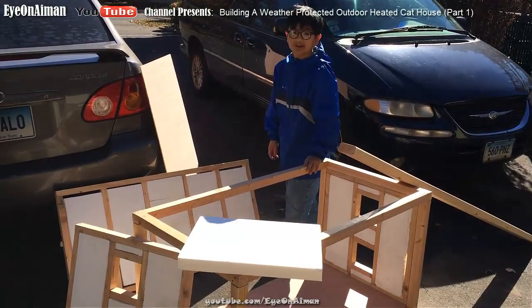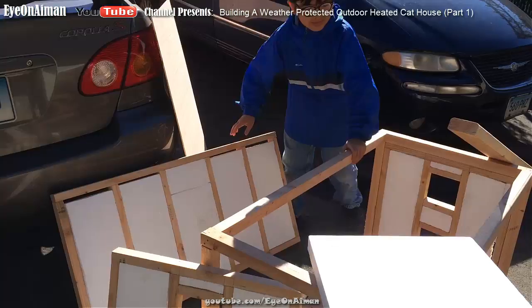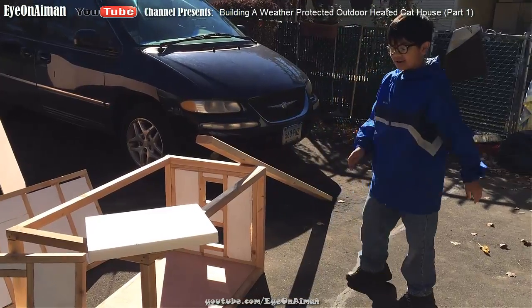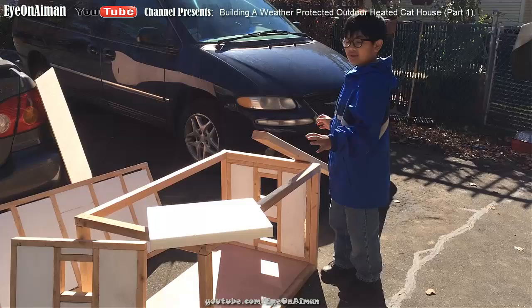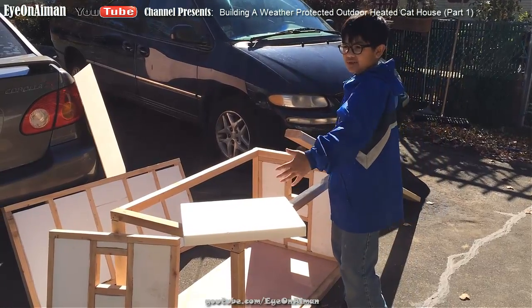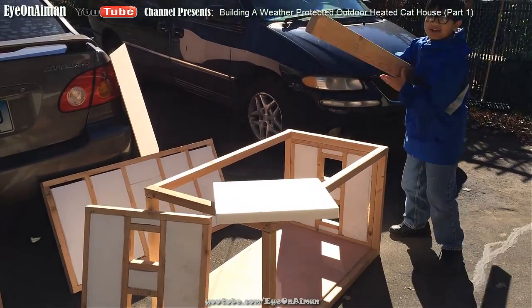And then we have this back panel — nothing special about it. So let's look at the dimensions. This whole thing is 4x2x2 feet — well, to be exact, it's 45 inches, but you get the idea.